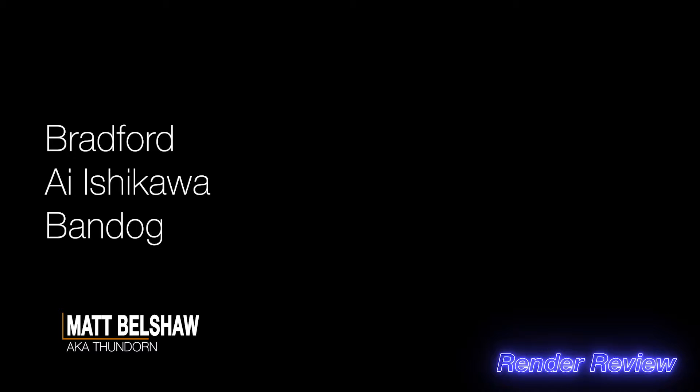Hello mate, welcome back. In this episode of Render Review we've got three images from Bradford, AI Ishikawa, and Bandog. If you want to see what their images look like, stay tuned. A huge thank you to everyone for subscribing and hitting that notification icon — that really helps me out — and an even bigger thank you to my members and patrons, whose names will be running across the bottom of the screen at the end of the video.